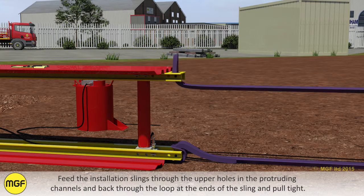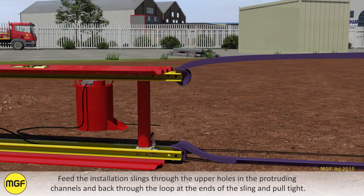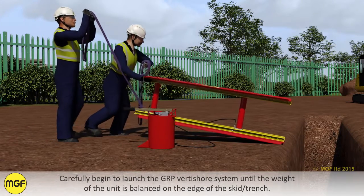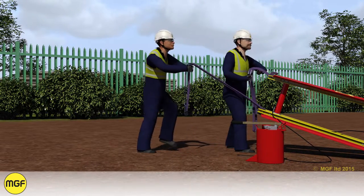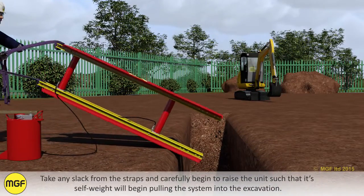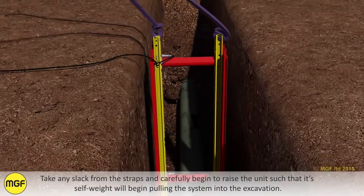Feed the installation slings through the upper holes in the protruding channels and back through the loop at the ends of the sling and pull tight. Carefully begin to launch the GRP Vertishore system until the weight of the unit is balanced on the edge of the skid or trench. Take any slack from the straps and carefully begin to raise the unit such that its self weight will begin pulling the system into the excavation.